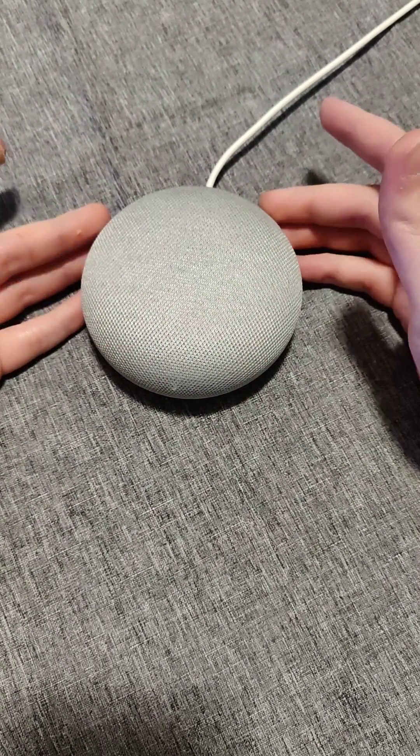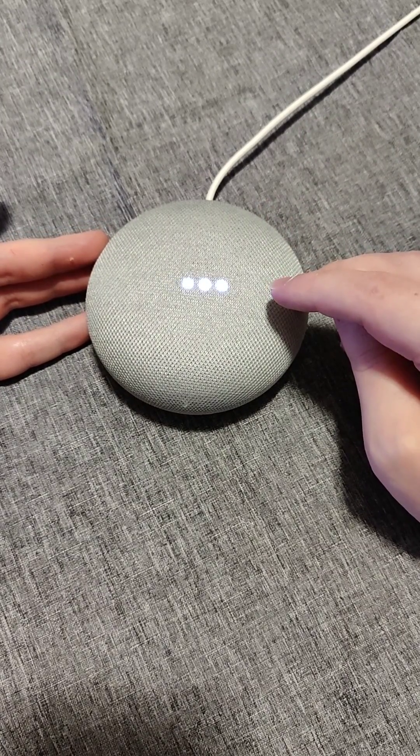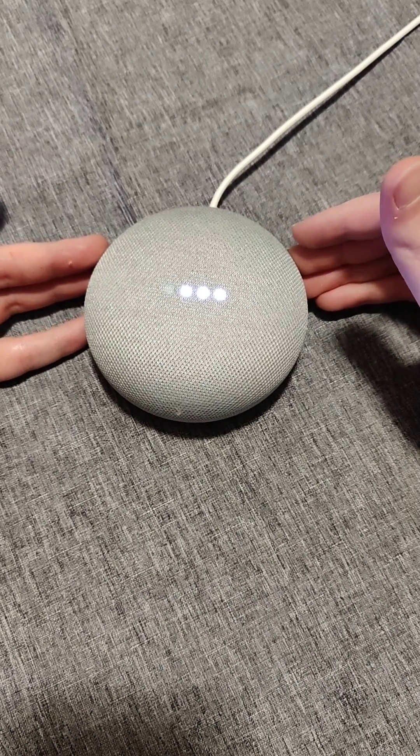You might wonder why you'd need to do this. For me, it's because this Home Mini was registered to a different Google account than what I want to currently set it up on. So I have to factory reset it so that I can set it up with the Google account that I'd like.